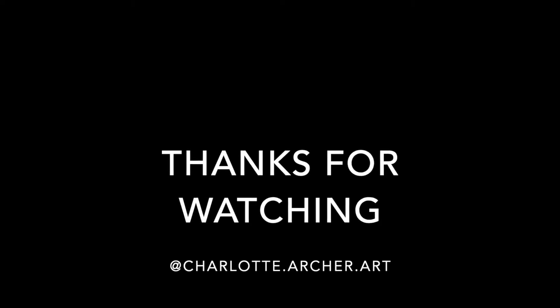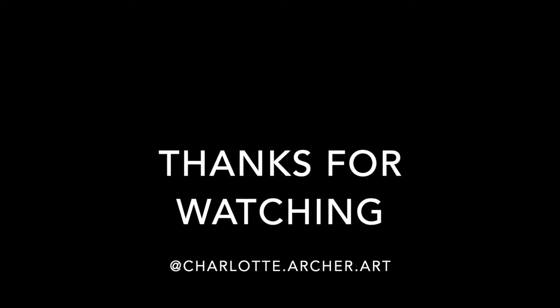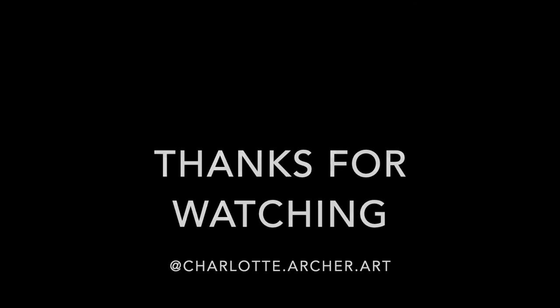Thank you everyone for looking at my page. It's my first video so I hope it was okay. I'm going to start making more. See you soon, bye.